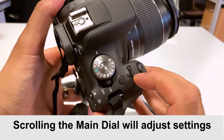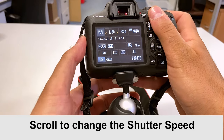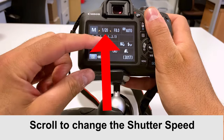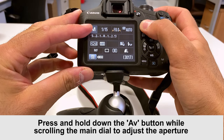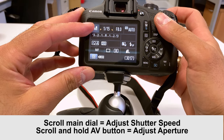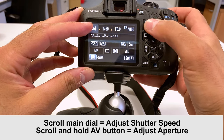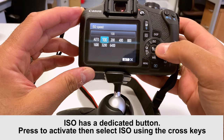When you scroll the main dial, that affects the shutter speed — you can see it changing there. When you press and hold the AV button in conjunction with the main dial, that changes the aperture. So by itself the main dial is shutter speed; with the AV button it's the aperture. ISO has its own button, so make your selection and then press set when you are happy.